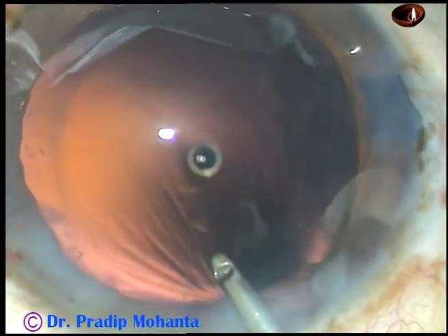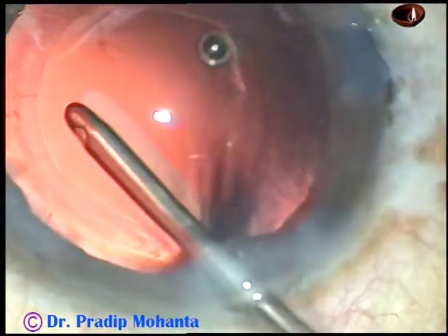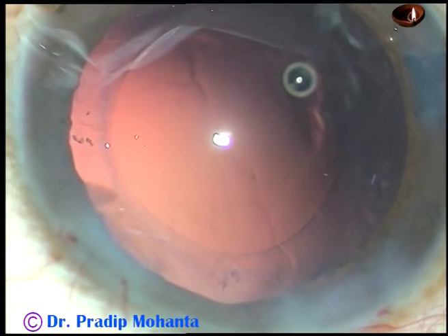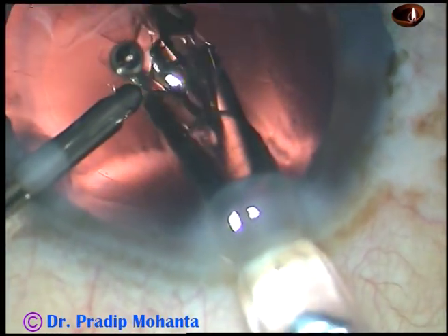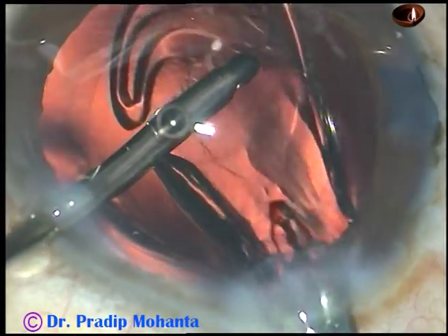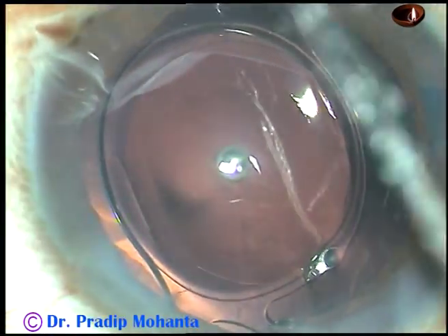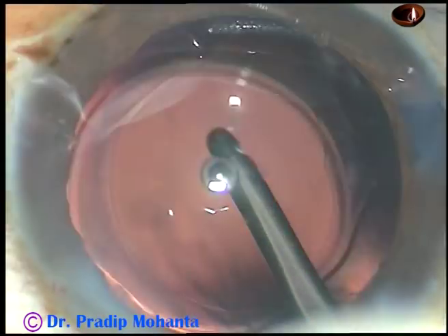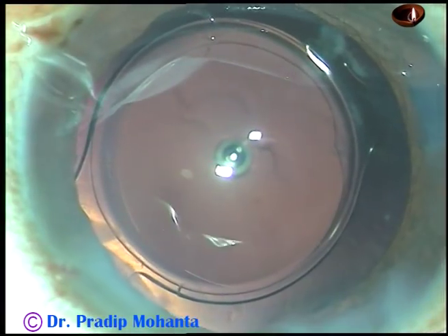And now this is hydro polish. A foldable intraocular lens is being implanted keeping the anterior chamber formed by irrigation — we can call it hydro implantation. The lens has gone into the capsular bag. See the size of the rhexis — the rhexis has covered the optic all around, and we call it ideal rhexis.